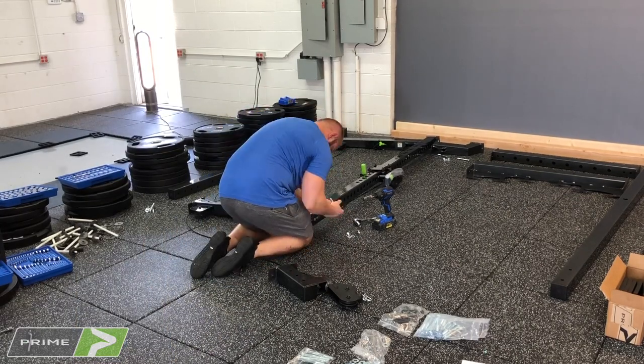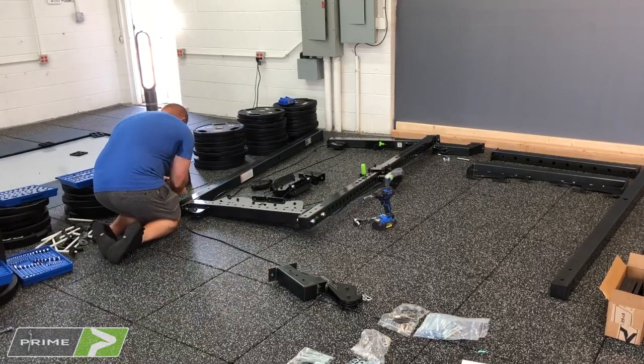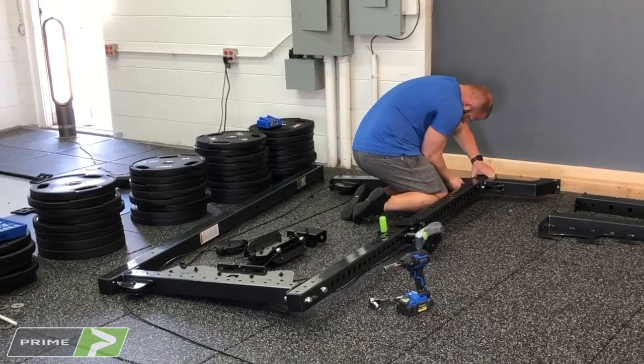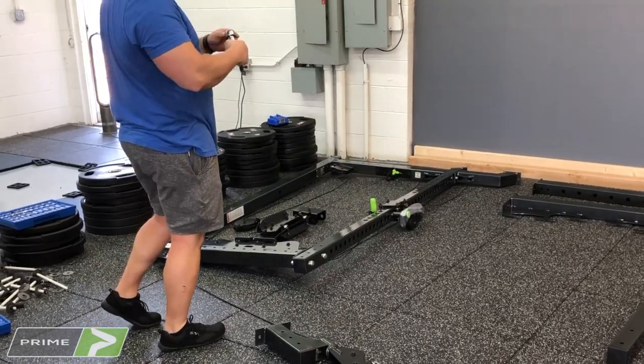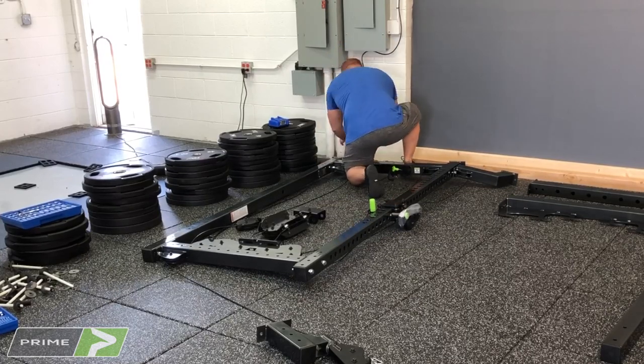If you are installing a height adjustment, I suggest you do it while you have the side on the floor so you can install that pulley mount. You just need to know how much height adjustment you want to use — whether you're going to use the 5-inch or the 10-inch setting. Refer to the instructions for the height adjustment and put that piece on now so you don't have to do it when the rack is standing up.